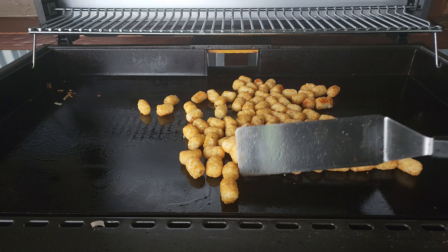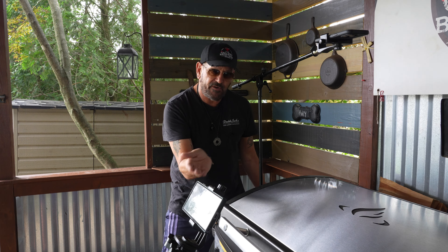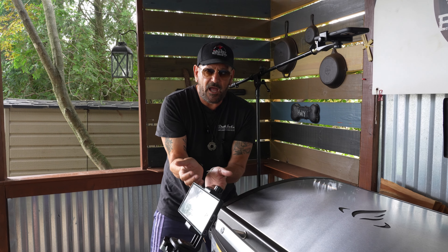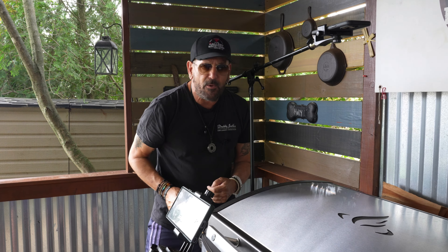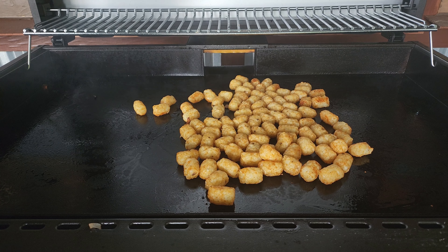I have closed the hood — I've got all eight zones lit and on low. As far as I know, the Halo griddle is the only one certified to cook with the hood closed, so that is what we are doing. The temperature is going to rise, which is what I want, because I do want to brown my tater tots. When I open the hood I expect it to be close to or into the 500°F range. Hood closed, pit on low, eight zones lit, and we are going for over a half hour.